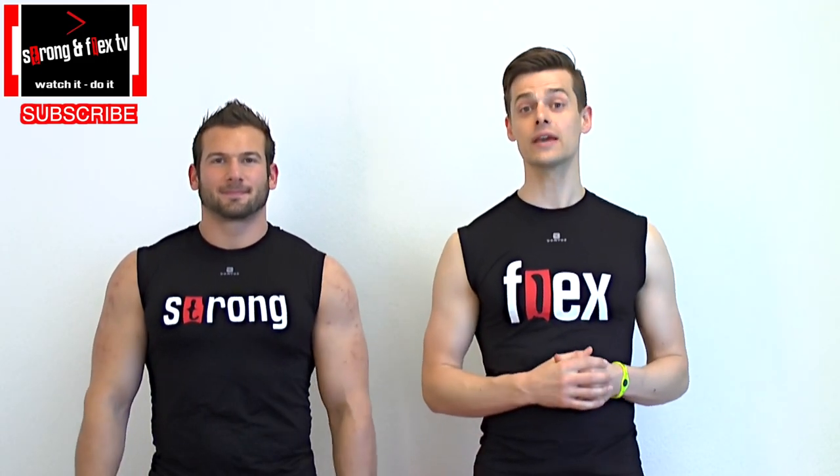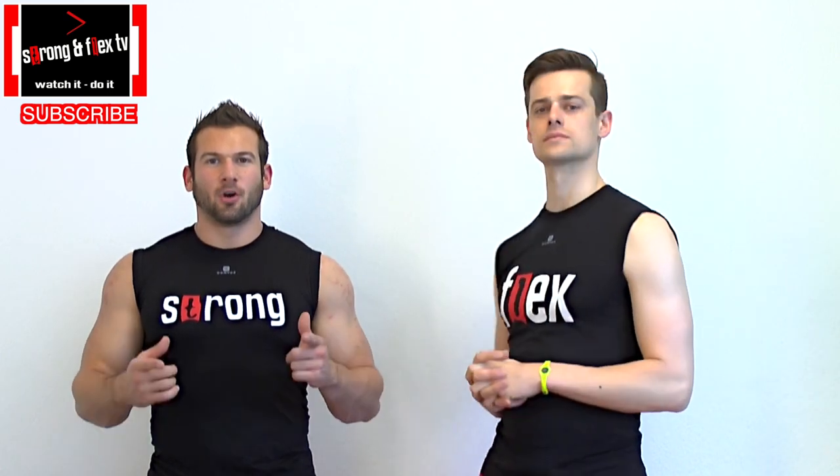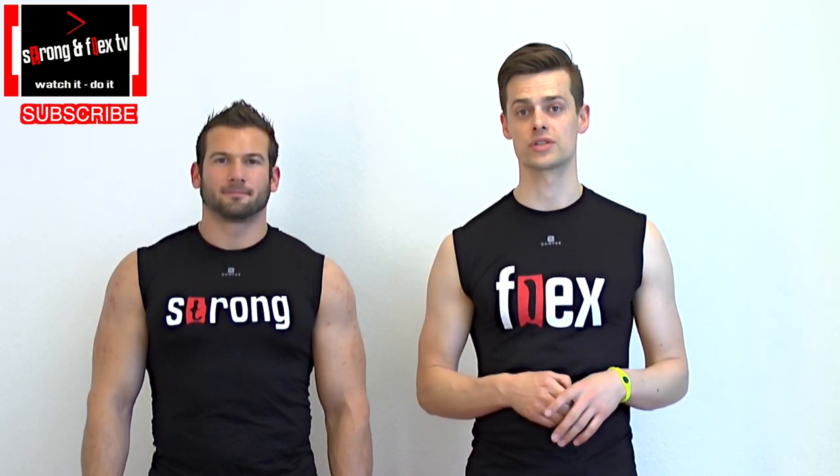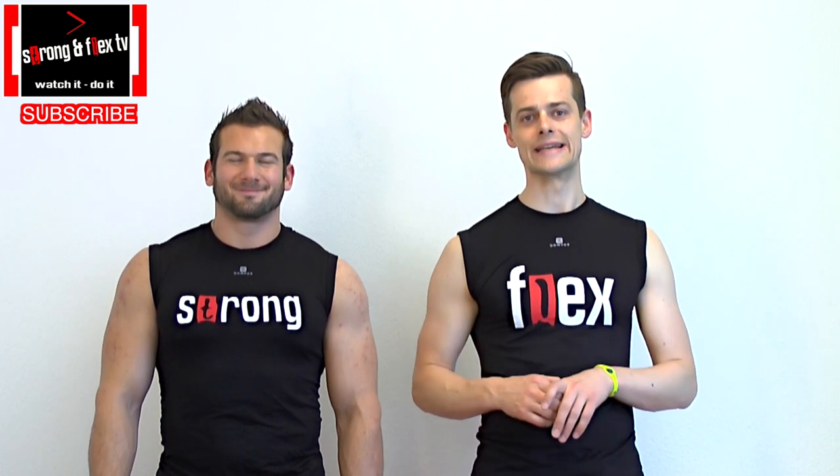Hey there, it's Strong and Flex from Strong and Flex TV and today we're going to show you leg holds, very nice for your abs. We show you the exercise right through, after it we explain some details, so watch it till the end so that you do it perfectly.